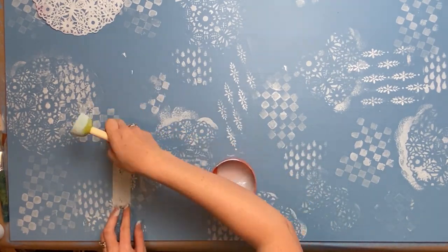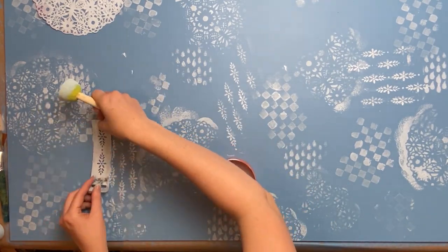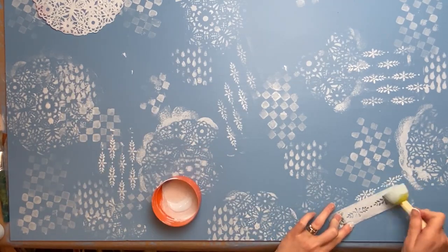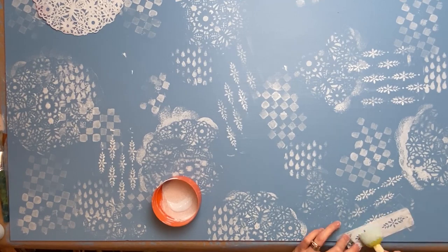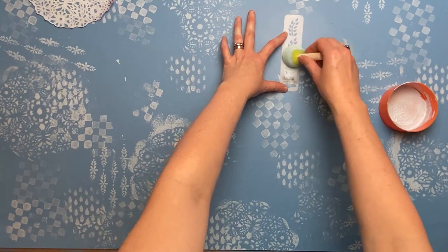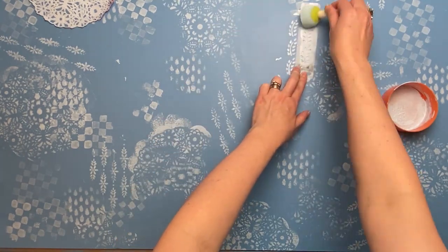Most of these stencils are quite old — I've had them around for a while — but really you could use anything. You could make your own stencils, or even just use some crinkled paper, just anything to give yourself some texture on your background.